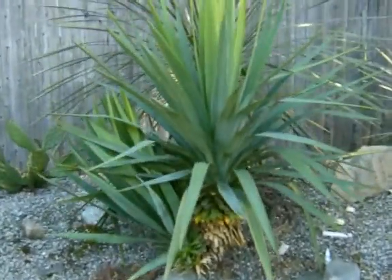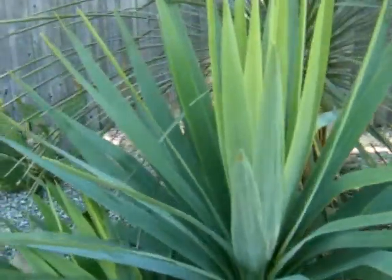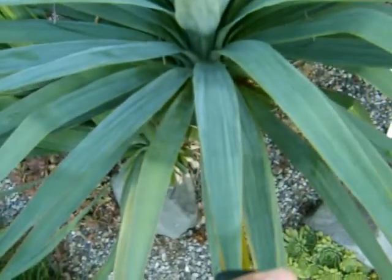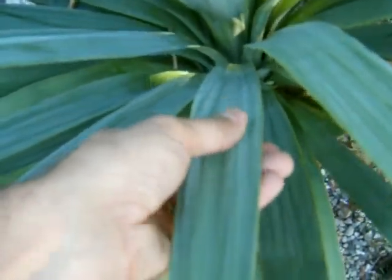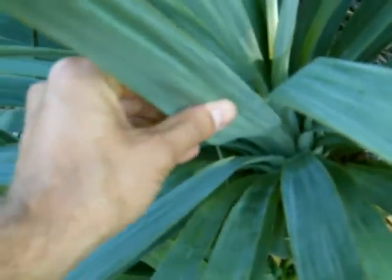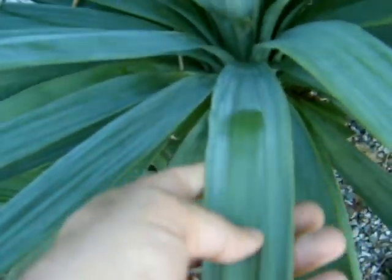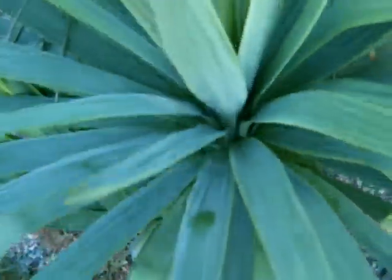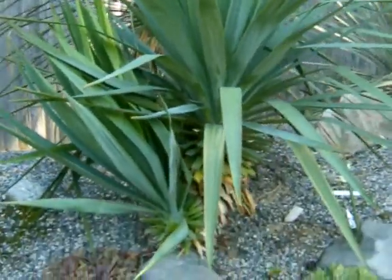It's got a nice little trunk here growing already. You can see these leaves — they're about 24 inches long. The texture here is smooth on the top and also smooth on the bottom. And you can clearly wipe that glaucous coating off there. Nice form of yucca recurvifolia.